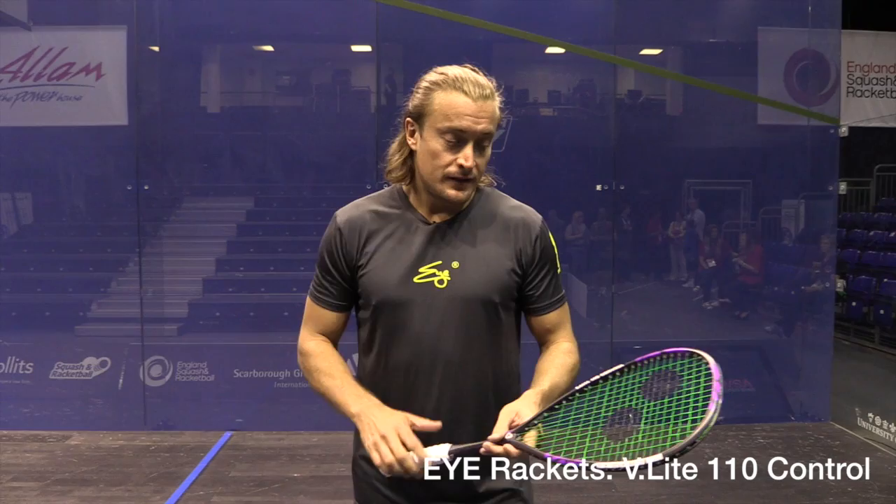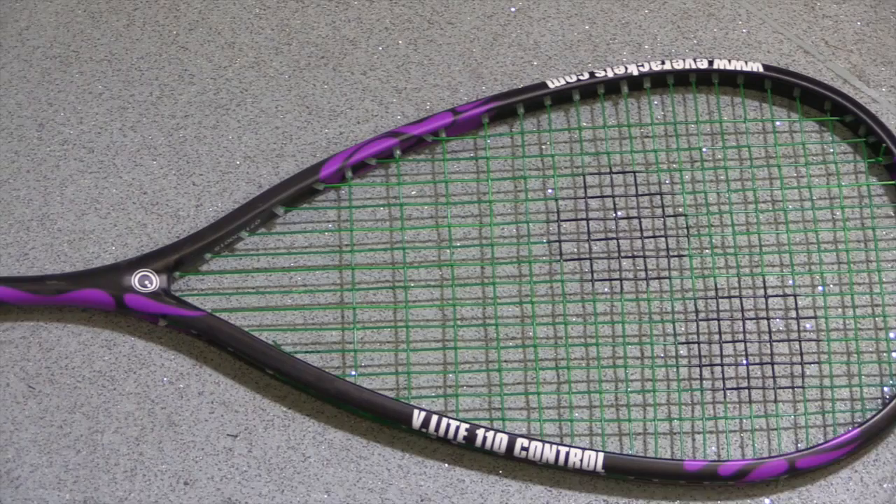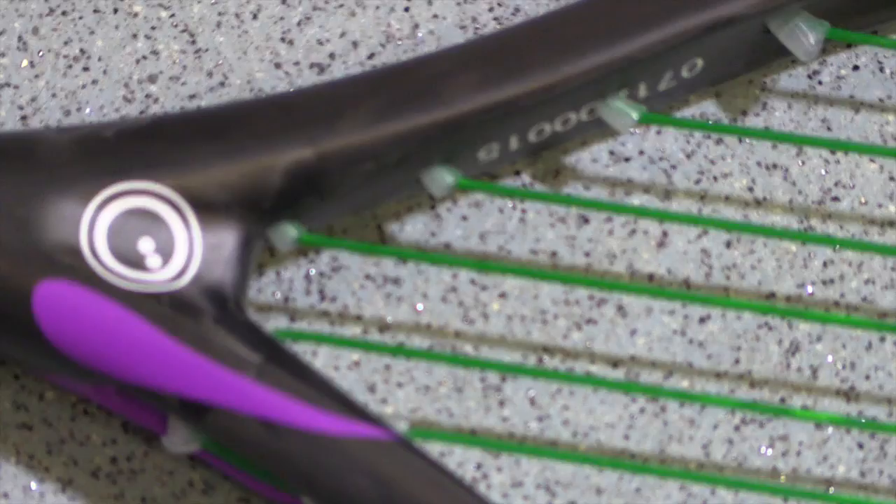I'm here with the V-Lite 110 control. This is actually the lightest racket we have in the closed throat. The string pattern is the narrow string pattern that promotes control, so it's 18 across and 14 main.